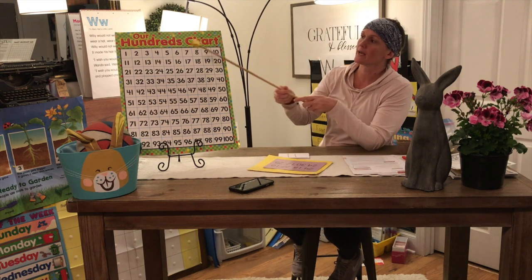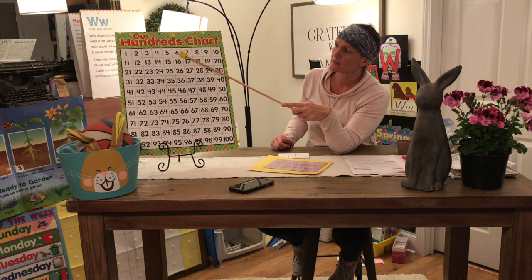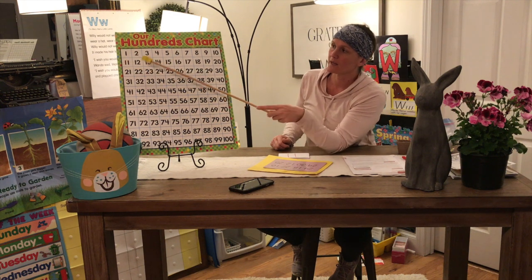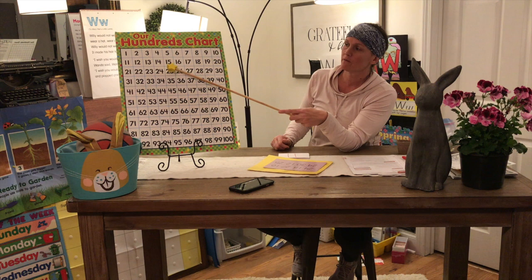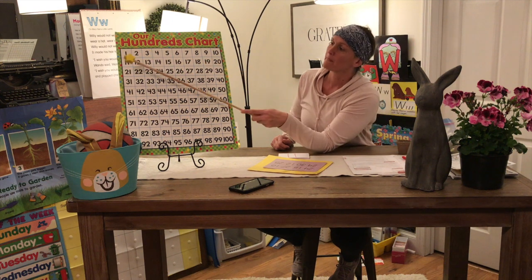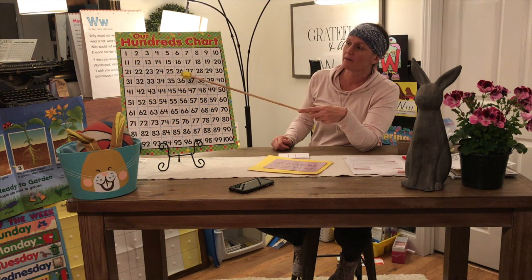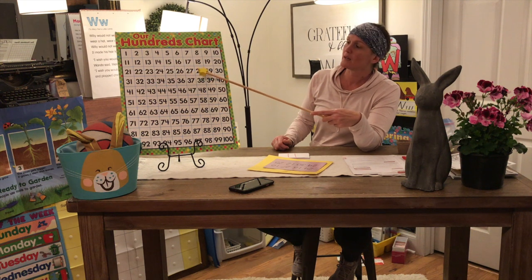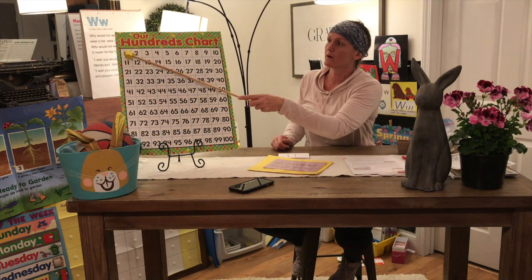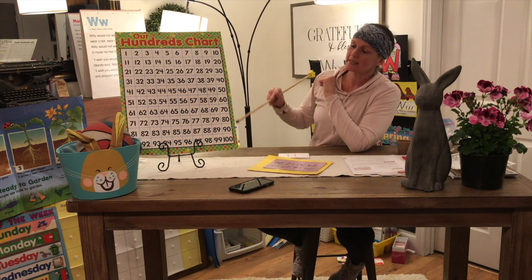Let's count: one, two, three, four, five, six, seven, eight, nine, ten, eleven, twelve, thirteen, fourteen, fifteen, sixteen, seventeen, eighteen, nineteen, twenty, twenty-one, twenty-two, twenty-three, twenty-four, twenty-five, twenty-six, twenty-seven, twenty-eight, twenty-nine, thirty. Good job! We went from one all the way to thirty. Now let's do counting by tens — get your hands ready.